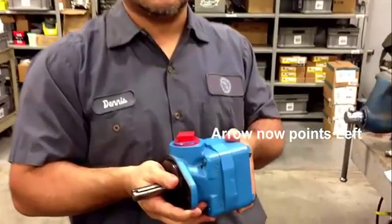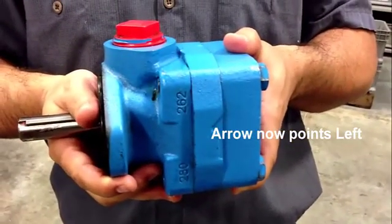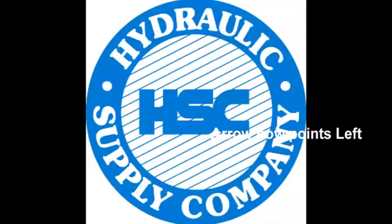Now as you can see, we have a left hand rotation pump and our customer is happy. Thank you, Dennis. You're welcome. Thank you.